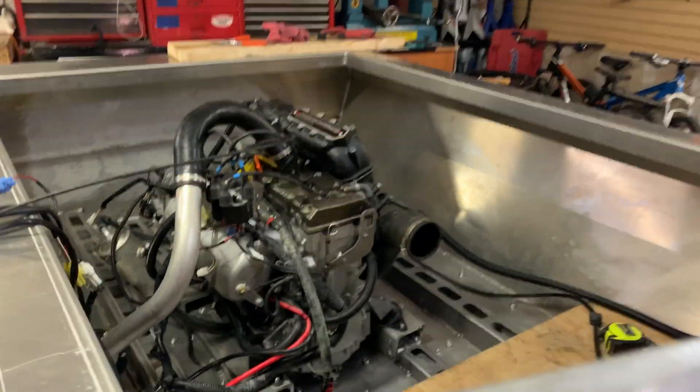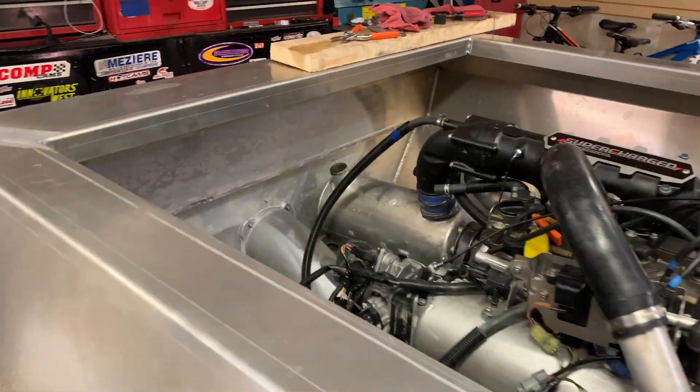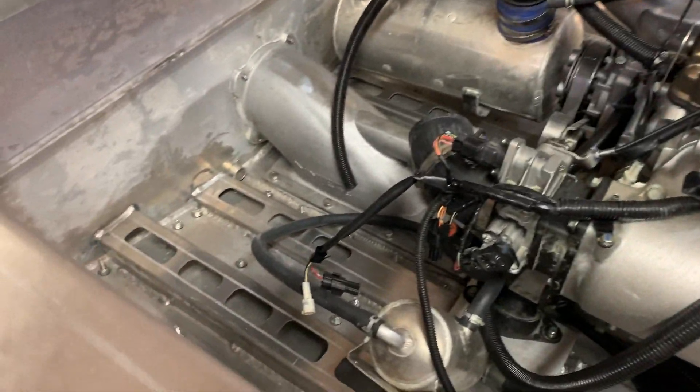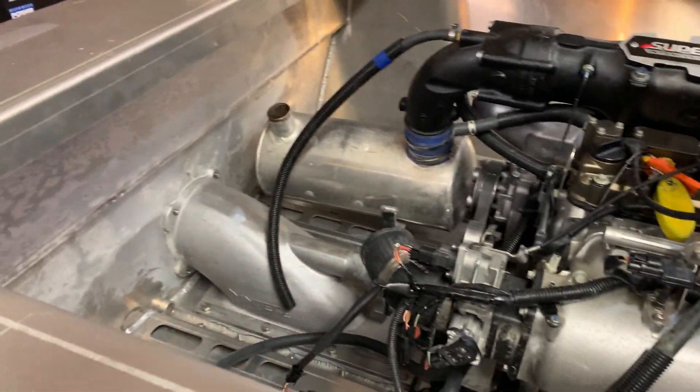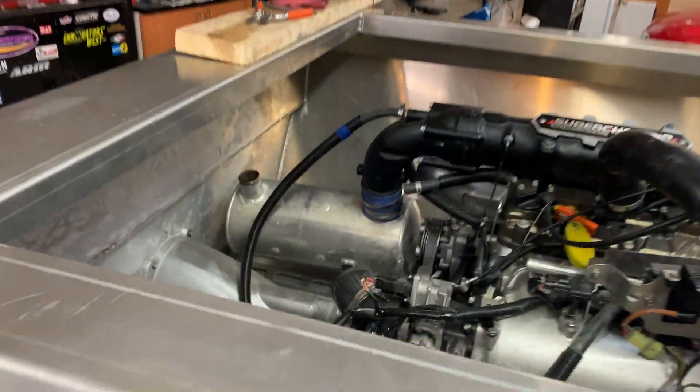Now that the engine is mounted permanently in the boat, I just need to figure out where the muffler, water box, and interim fuel cell are going to go. I've pretty well hooked up all the connectors, so once I have fuel and spark I should be able to start it up and make sure it still runs. First step is relocating the water box, then moving the fuel cell, then figuring out the muffler placement.